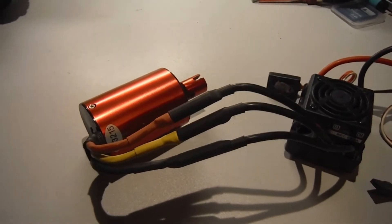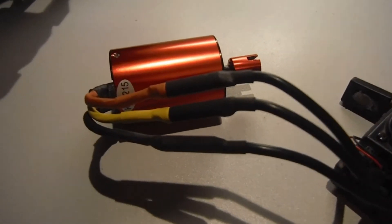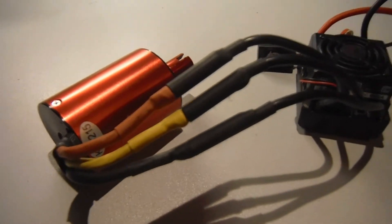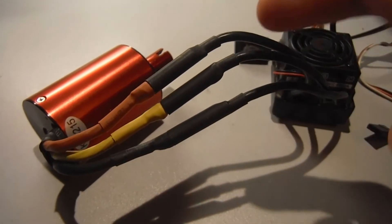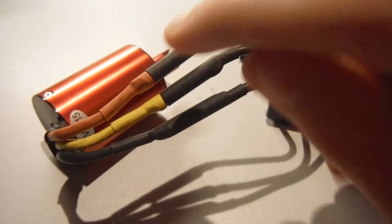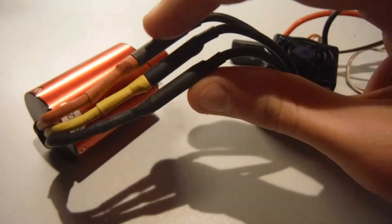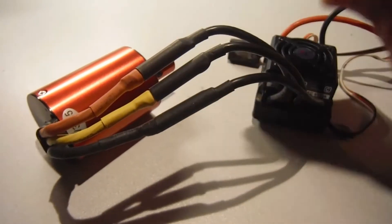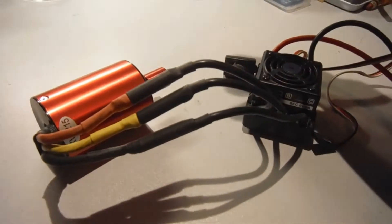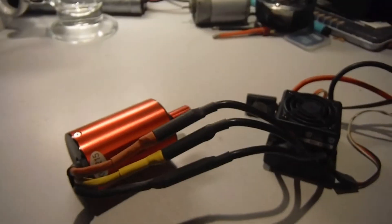So this is my 3215kb brushless engine, as you can tell by the three cables here. What we're looking for is to leave the middle cable as it is, and swap the red and the black over — and that's what changes the spin on your motor. I'll show you quickly.